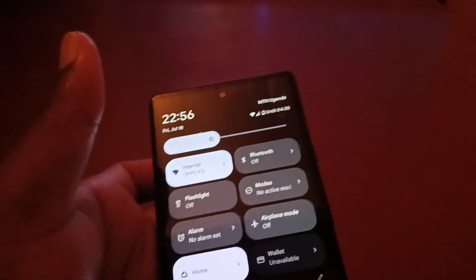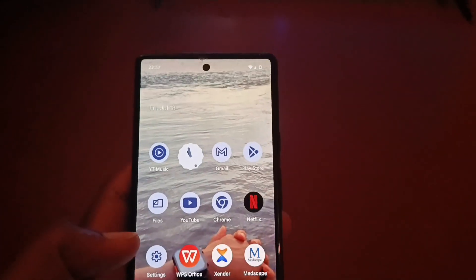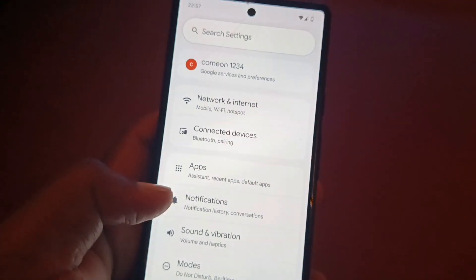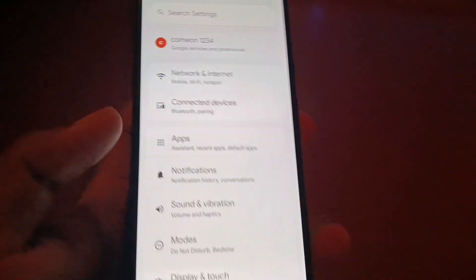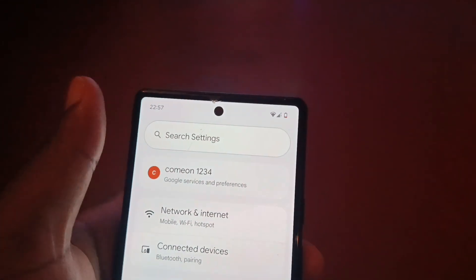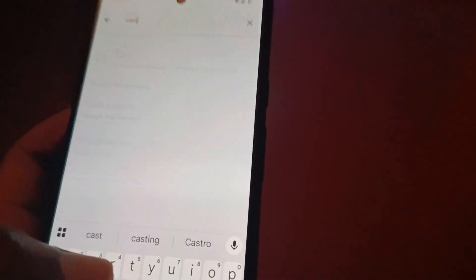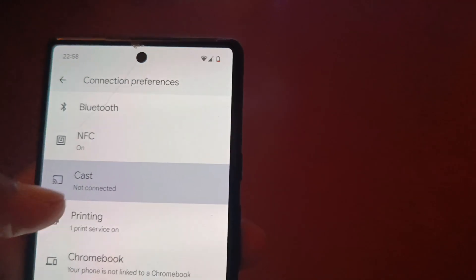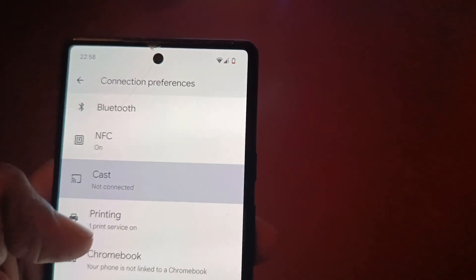Now the next part is what you actually want to follow step by step. On your device — this is a Google Pixel 6 — go to the device settings. When you go to device settings, you have the search option up there. In the search settings option, just type in 'cast'. That will bring up all the options — select that option and it will bring you to 'Cast - Not Connected'.